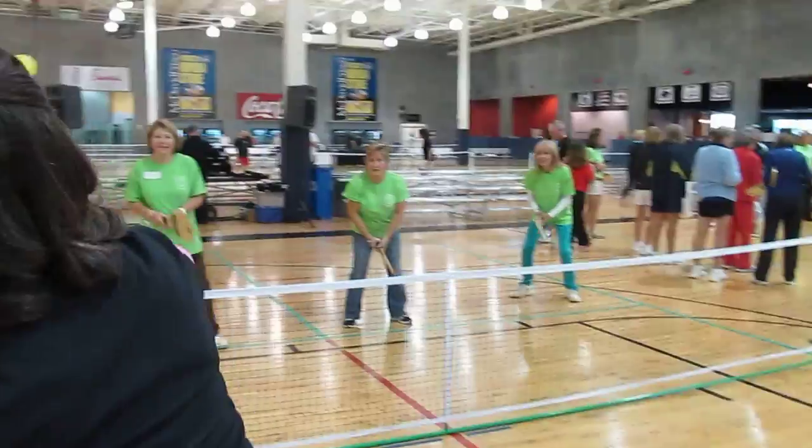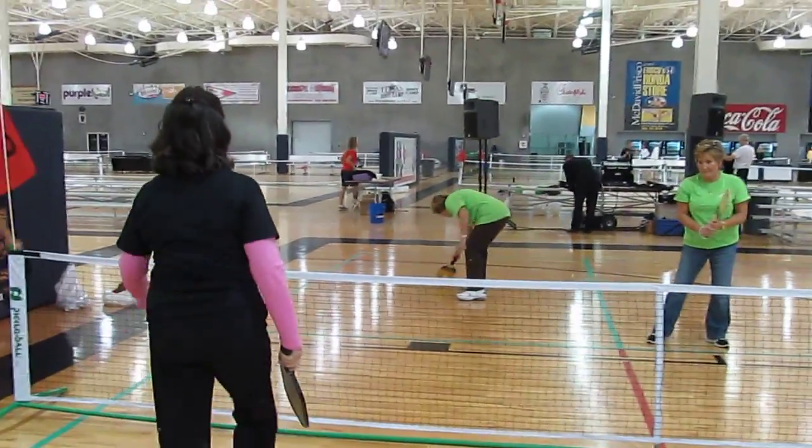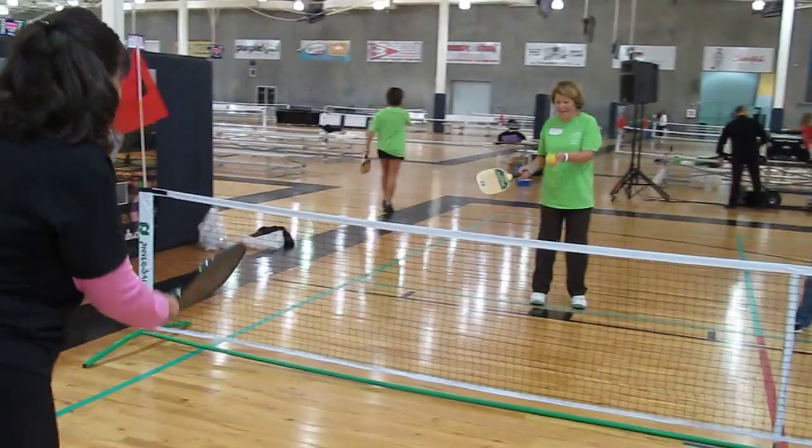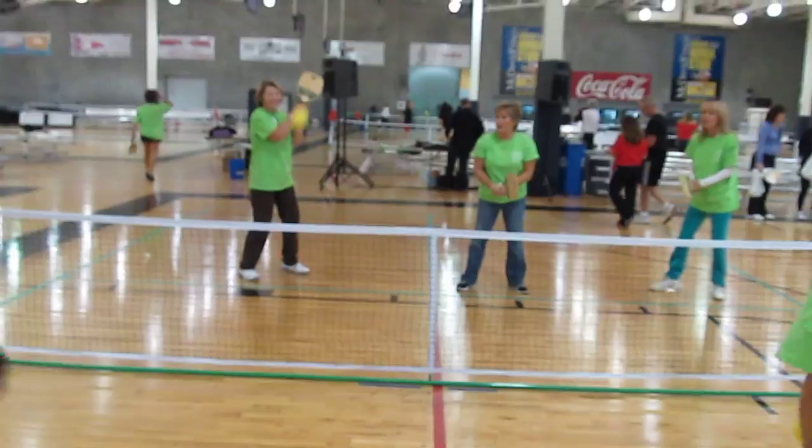Good job. Let it bounce. If you can't reach it, let it bounce and then step in and you can hit it. Good job. Good job. You got me. Thank you, Gretchen.